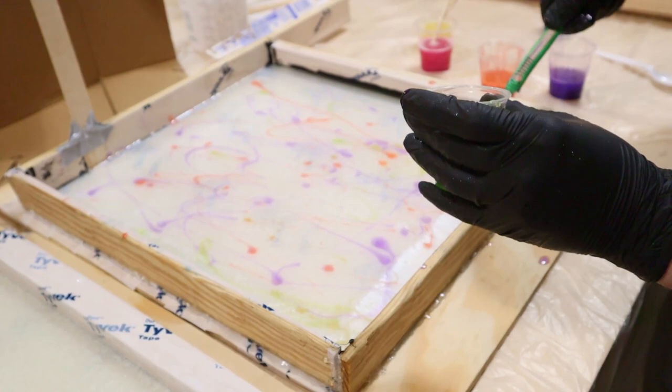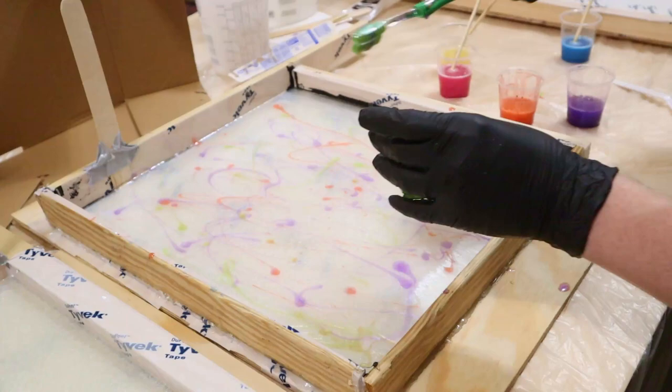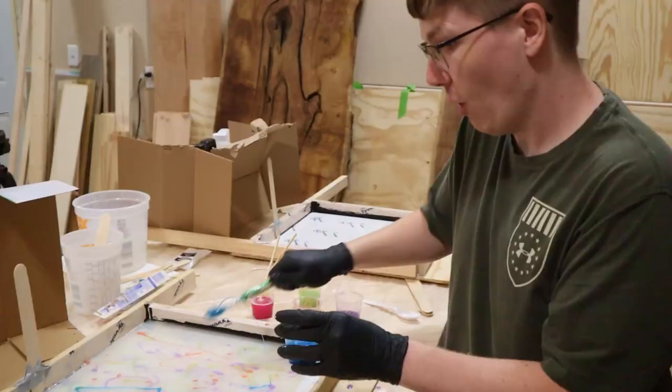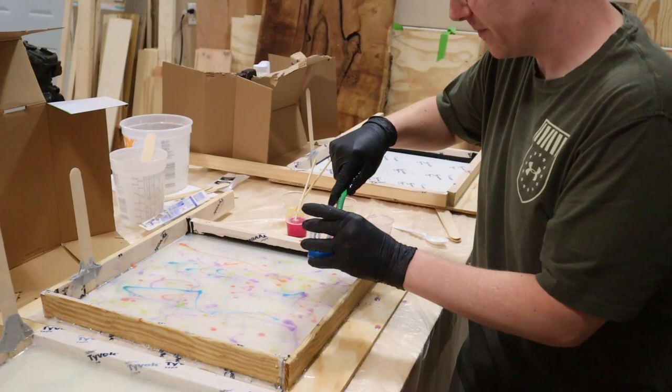I thought it was going to be better. Maybe I should have chosen the emerald instead of the chartreuse. Dang it, we need a dark dark green — that's okay. I got secretly sabotaged. Look at that blue! Oh my gosh, that looks so good.